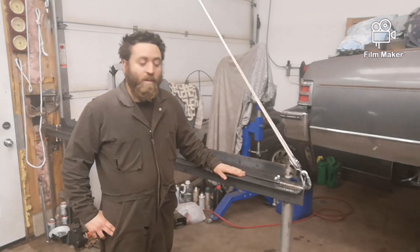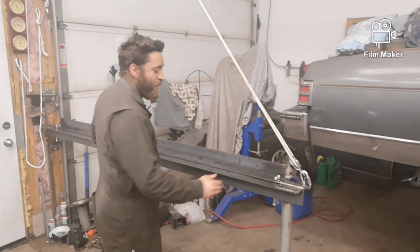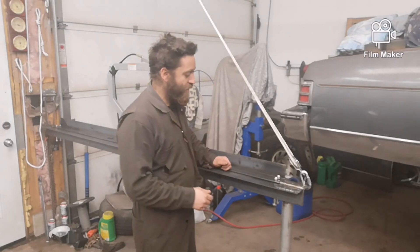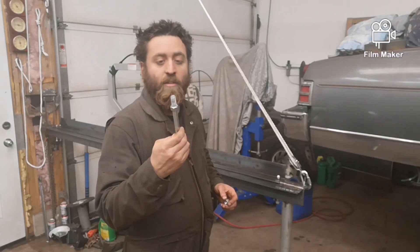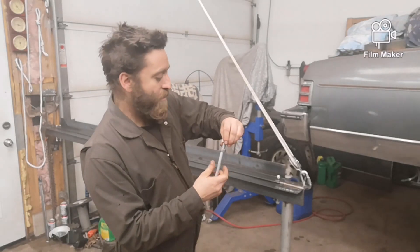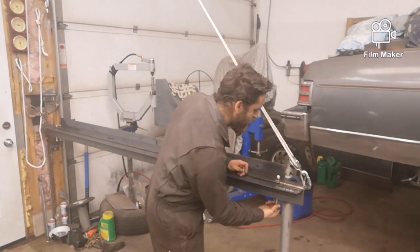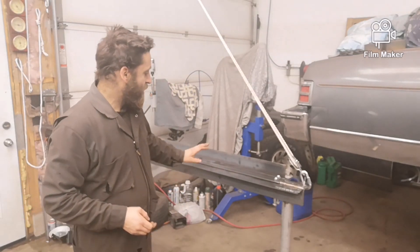This is the sheet metal brake that I made. Its total length is eight feet long and between my bolts is about six foot eleven. If you did need to bend something about seven feet long you can pull the bolts out and just use C-clamps or something to get your bend. I use half inch bolts with one nut on the bottom for easier access and another nut on the top. They were out of half inch fender washers so I'll pick some up next time.